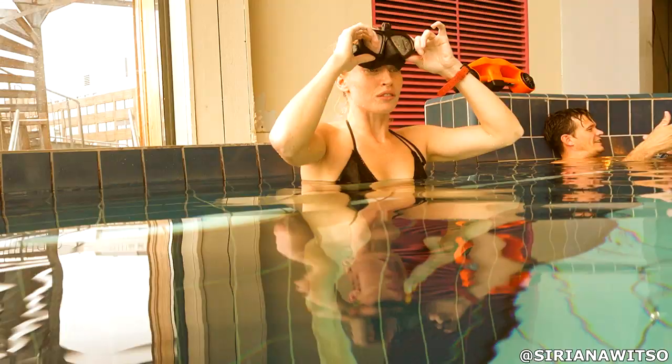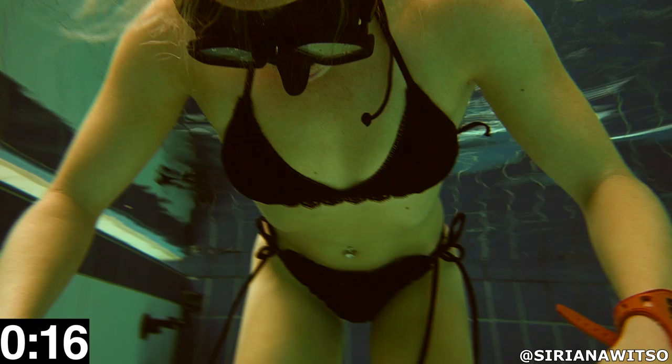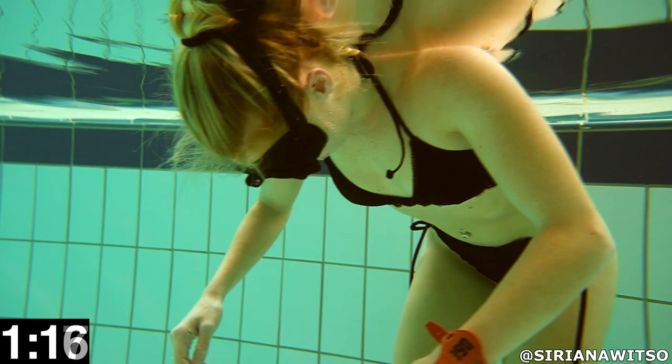We are now on round two of holding the breath. I have told her to relax as much as possible and almost try to fall asleep while holding her breath. While she's holding I don't say anything to her because we don't want her thinking about stuff — just relax as much as possible. Thinking and processing information will use oxygen, and she will not be able to hold as long as she can.